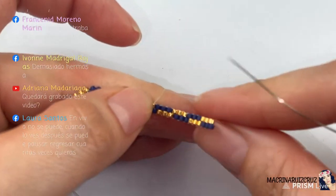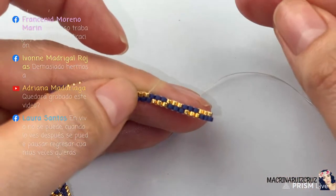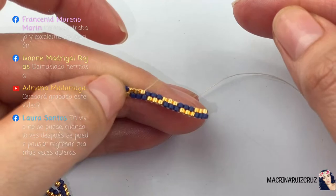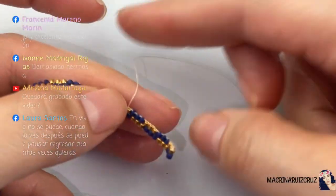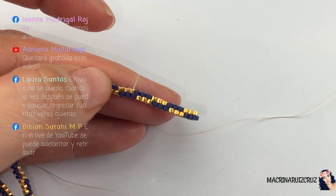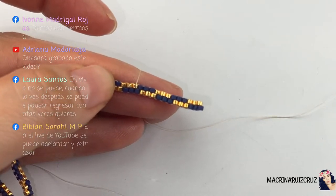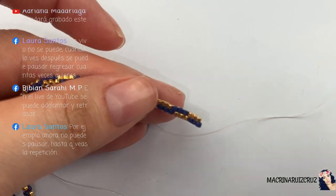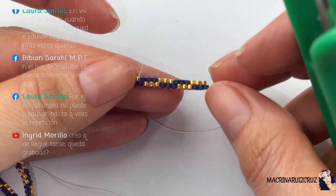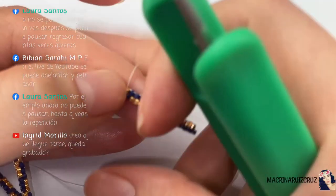Así está bien. Adriana dice: ¿quedará grabado este video? Sí, ahí lo voy a dejar, lo pueden ver después. Laura dice: en vivo no se puede pausar, cuando lo ves después se puede pausar, regresar cuantas veces quieras. Yo en vivo sí me acuerdo que he pausado videos, lo detengo y continúo. Dice en live de YouTube se puede adelantar y retrasar. Ok, entonces no sé, algunas dicen que no y otras dicen que sí.